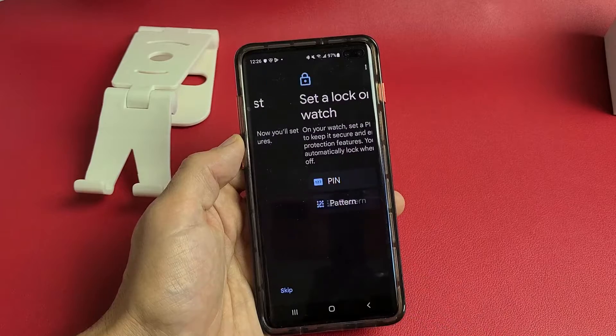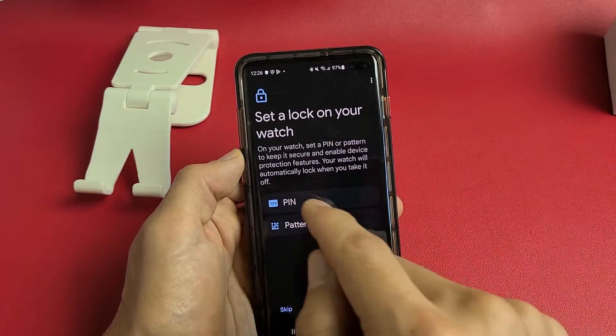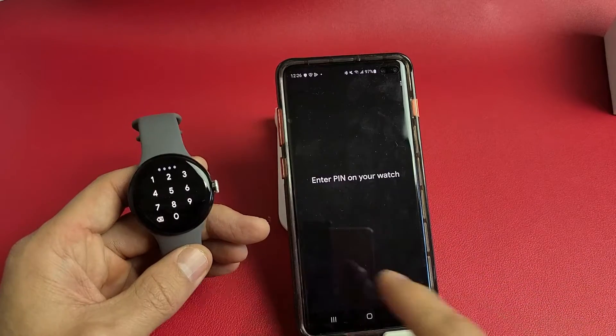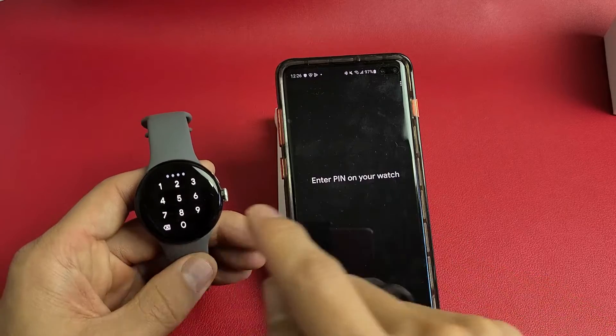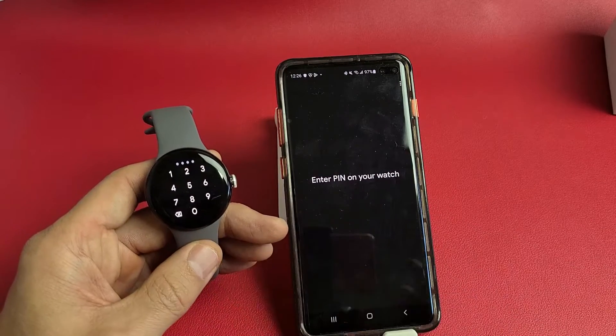You're almost done — tap continue. Set a lock on your watch, basically a password. You can do a PIN or a pattern. I'm going to do a PIN. Enter your PIN on the watch, then confirm the PIN one more time.